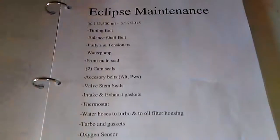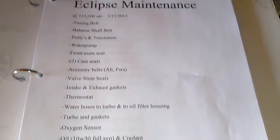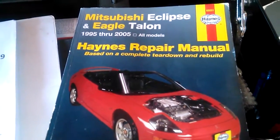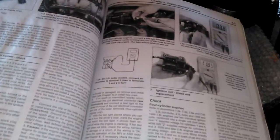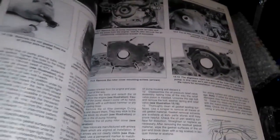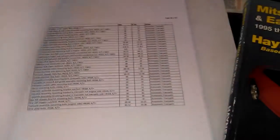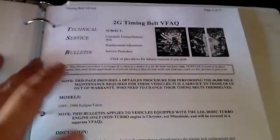I also did a printout of all the maintenance work I did, just for future reference in case I wanted to come back and check what I did and when I changed it. I rarely used the Haynes repair manual — I looked at it for a little bit and did need some information from it. I also did a printout of the timing belt FAQ.